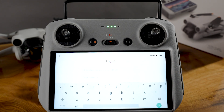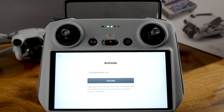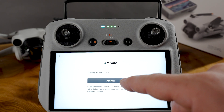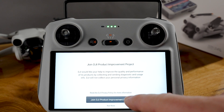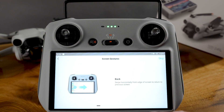Now we've got to log in with our DJI account — you should all have one. Login successful. Activate the device — your device info will be linked to this account and serve as proof of warranty. Continue. Then it asks you to join the product improvement project — I'm going to go 'not now.' Welcome to the guide, let's start.